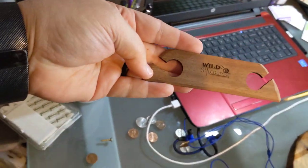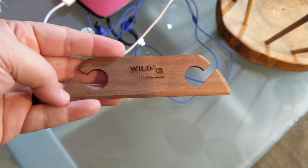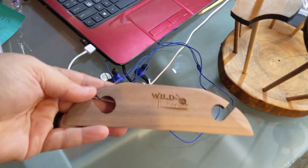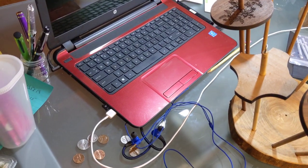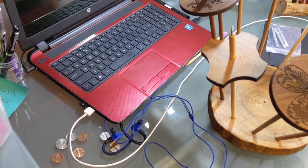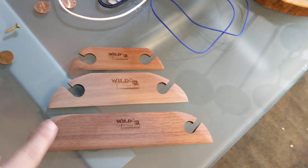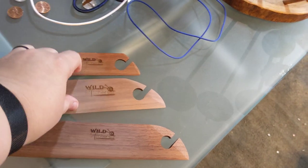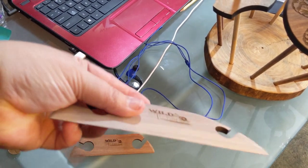We also have belt shuttles, which are great for small weaving projects. We've got a 5-inch one, a 7-inch one, and a 9-inch one. Belt shuttles are great because they work as both your shuttle and your beater bar. These are tapered at the bottom to work as your beater.